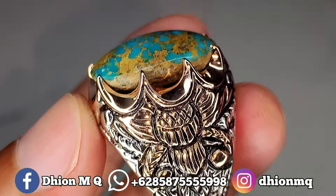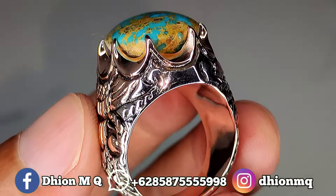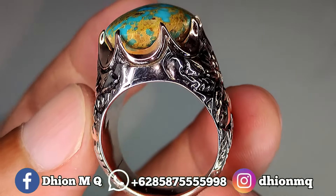Kemudian untuk ringnya juga ajib ya, ini ringnya menggunakan ring perak tebal, mewah, detailnya rapih, dan juga presisi ya.